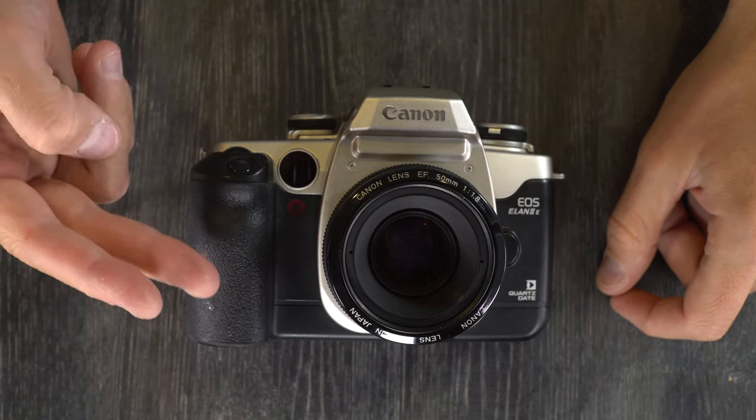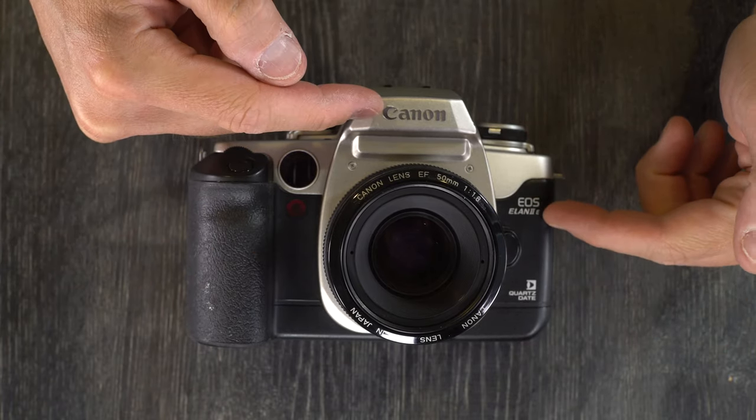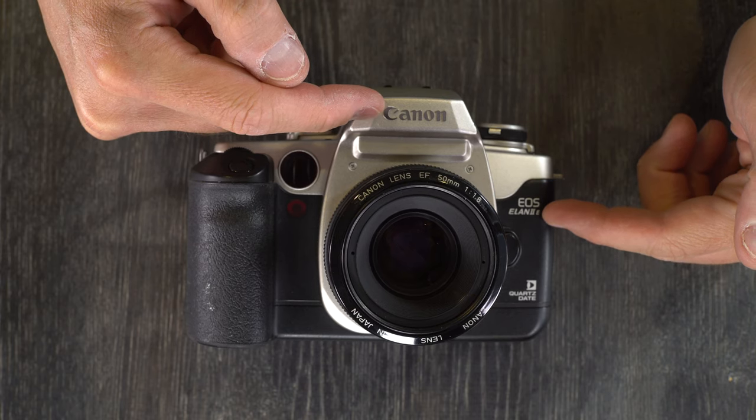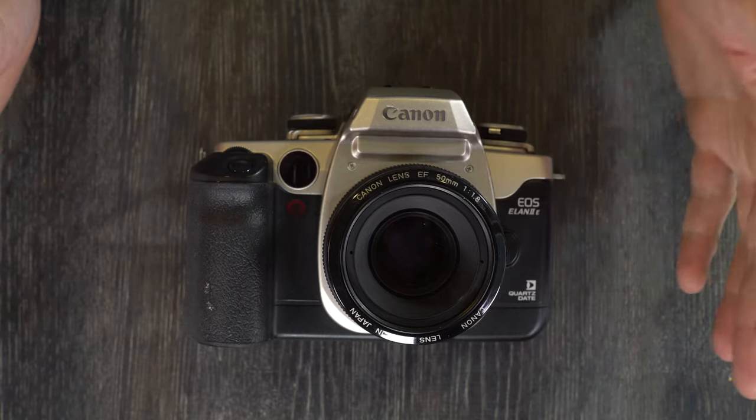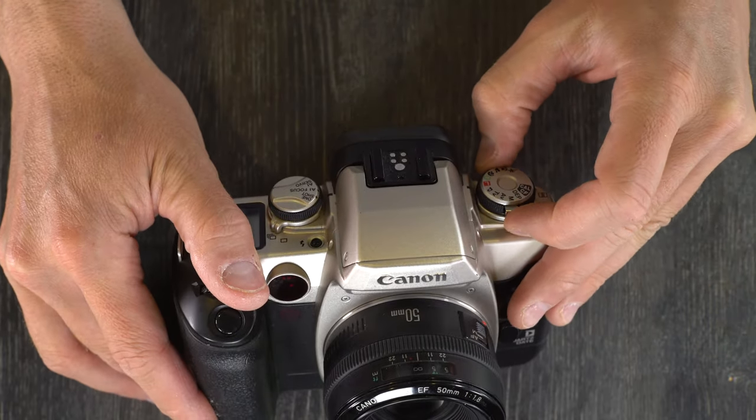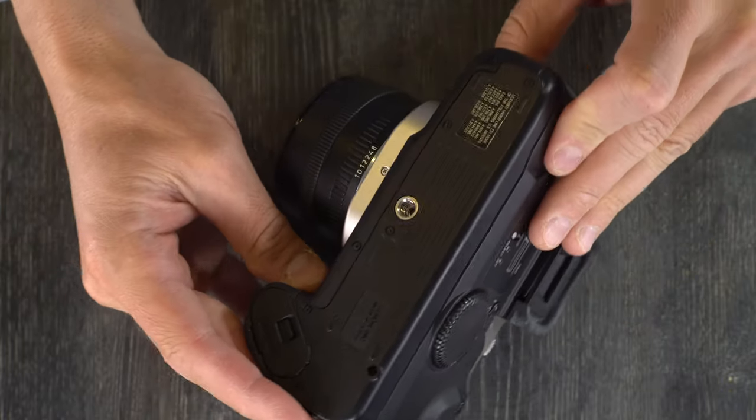Hey everybody, welcome to my second of two videos on the Canon EOS Elan 2E, also called the 50E and the 55E. We're going to go through all of the functions on this camera. But the first thing we're going to do is change the battery.